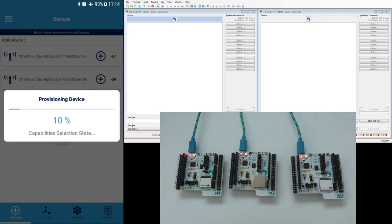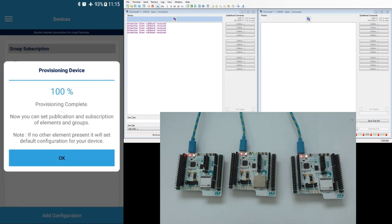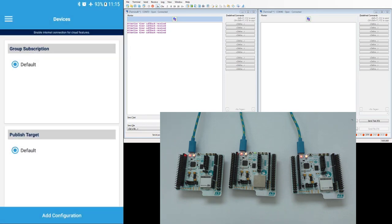I can provision these nodes one by one. This is a secure process to exchange the application and device key and to assign the mesh device address. As you can see this takes at least a few seconds. The device being provisioned lights the green LED.